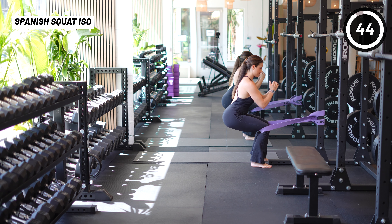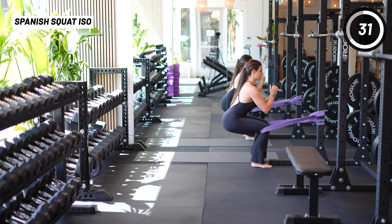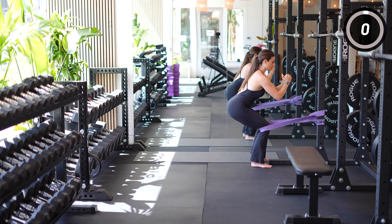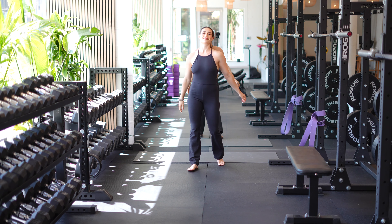Last but not least, we have the Spanish wall sit — done with a band as an isometric hold. Think of it as the opposite of a wall sit against a wall; you're strengthening the quadriceps without knee motion. This is especially beneficial with tendonitis because you can build quad endurance and stability without aggravating the tendon. Sit back as you would in a normal wall sit, feet shoulder-width apart, try not to hinge too much at the hips, engage your core, and press slightly outward through your knees. Inhale, exhale, stay relaxed, and hold for 45 seconds — repeat four to five times to really build endurance. Thank you so much for joining me; I hope your knee is feeling a little bit better.